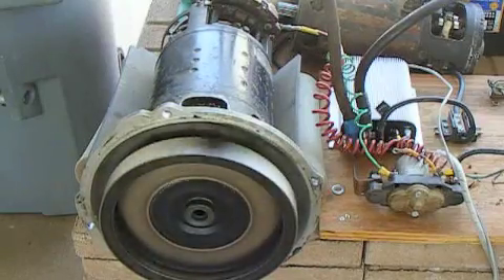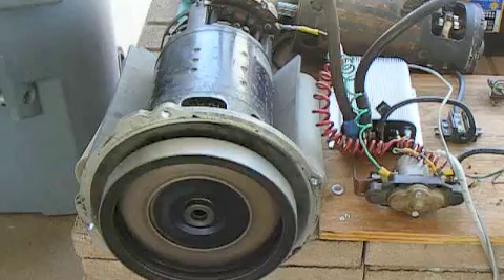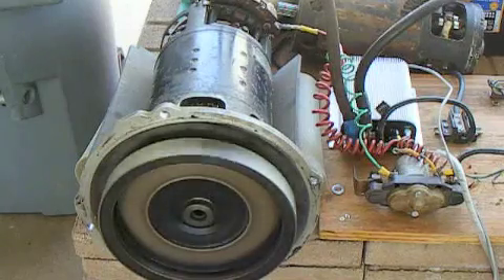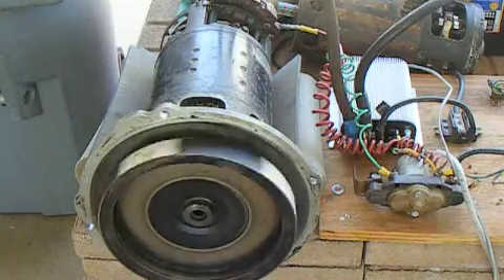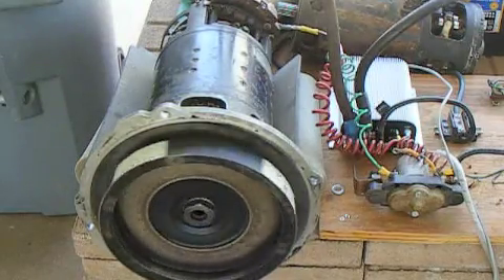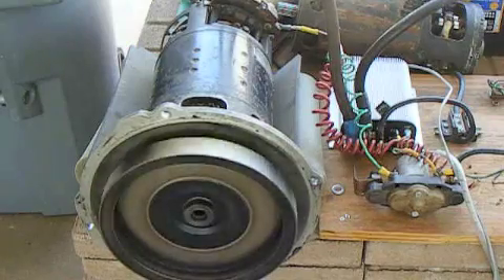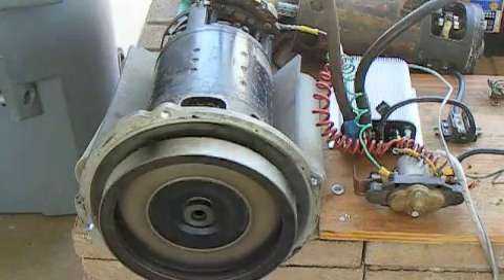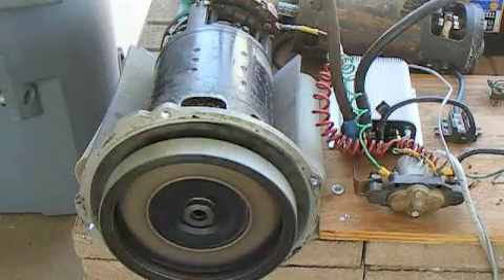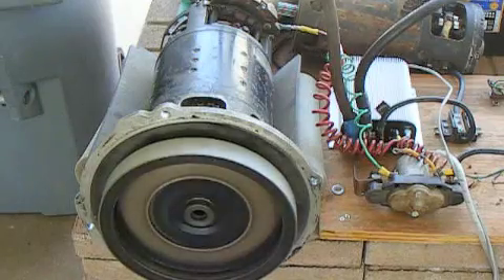Low speed. We're going to kick it up — it makes a little more noise. This thing runs really good. Picking it up to high speed.